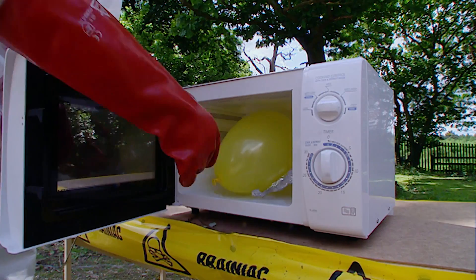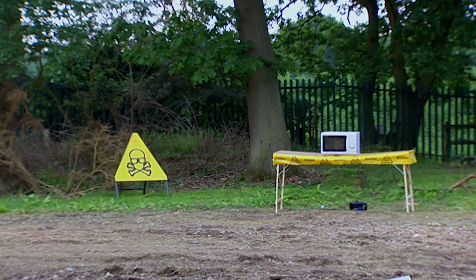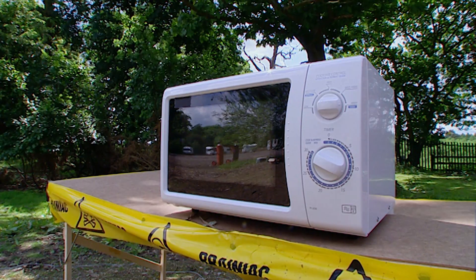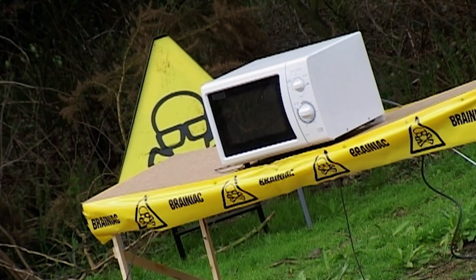This is a balloon, but not just any balloon — it's filled with oxygen. You might think there's oxygen everywhere, and that's true, but not pure oxygen. Attached to the balloon is some tin foil, which will provide a spark.